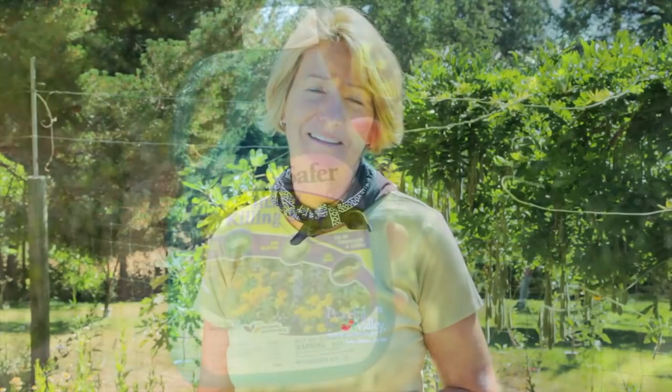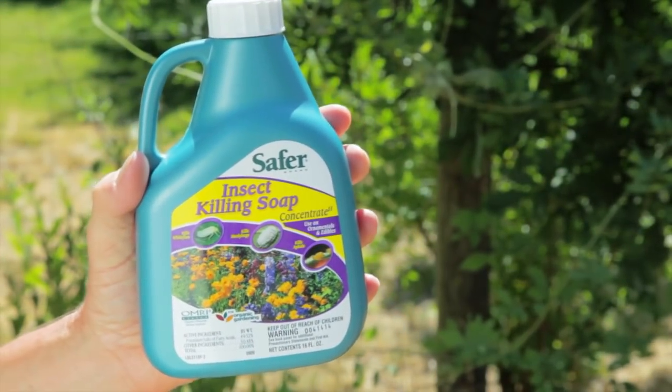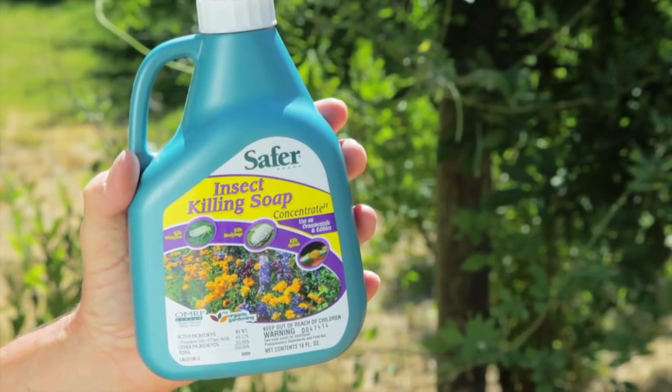Most insecticides, even organic ones, that are labeled to control grasshoppers can be toxic to beneficial insects, so please use them only as a last resort. One insecticide that's labeled for grasshoppers but has a limited bad effect on beneficials and pollinators is this safer insecticidal soap.